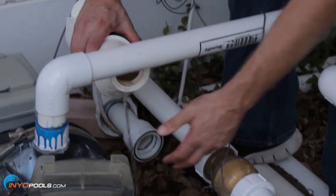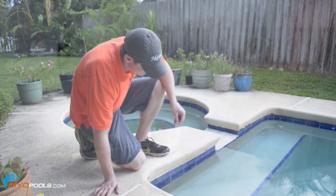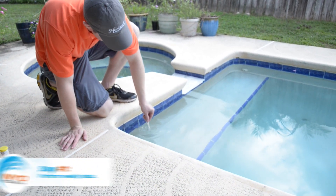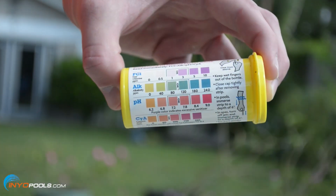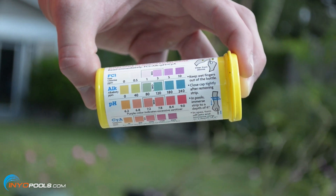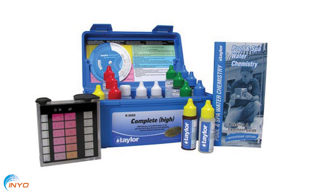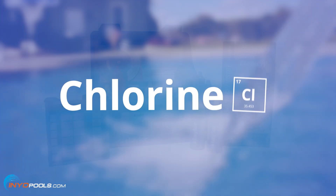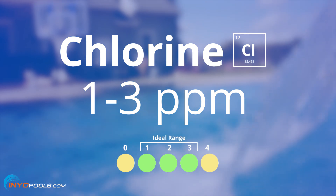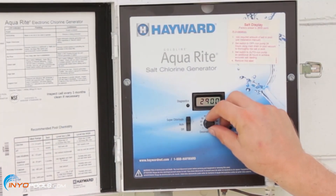Step one: perform weekly tests. Free chlorine and pH should be tested on a weekly basis in your saltwater pool. The water can be tested using test strips or by a drop test kit. The free chlorine level should be one to three parts per million. The chlorine can be adjusted by the output control on the control box or cell.